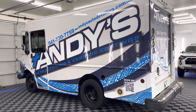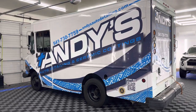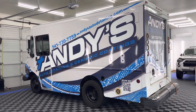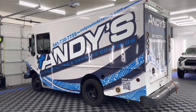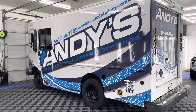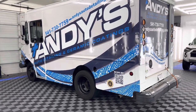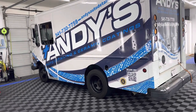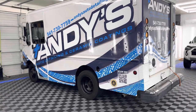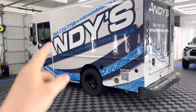Hey everyone, this is Andy with Andy's Auto Detailing and Ceramic Coatings. We're going to do the long-awaited mobile detailing setup build. This is our mobile rig that we've been working on. If you've been following my channel for a long time, you've seen our other ones — we started with a Chevy Astro van, then a Chevy Express van, then a Silverado setup.